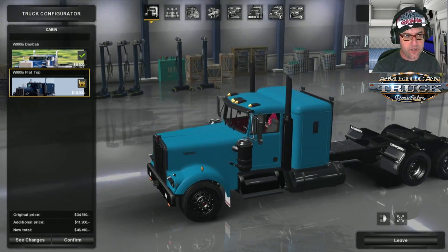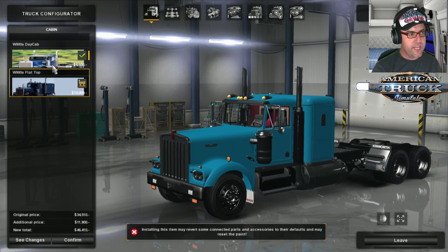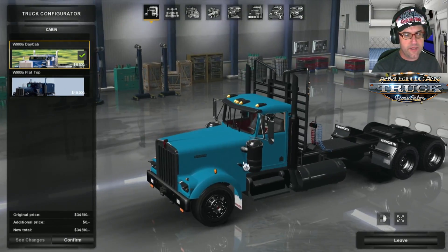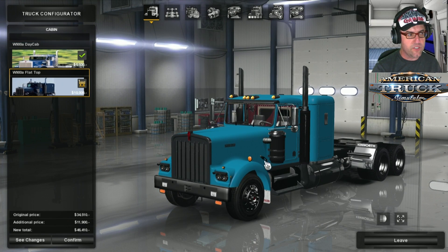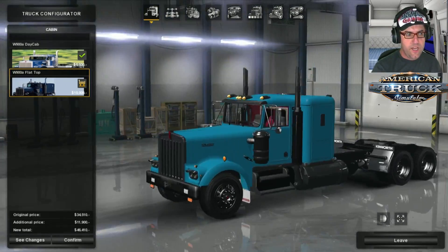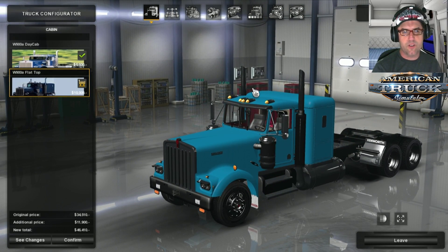This time we've actually got a choice here. You get a choice with this — you actually get the difference between the day cab with that bash bar on the back there, or the flat top sleeper which has the POW/MIA on the back. I'm going to go with the flat top — I just love the look of that, it's beautiful.